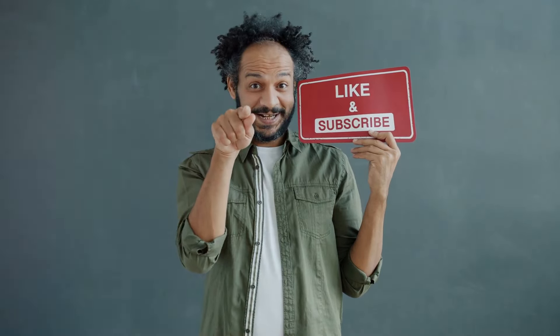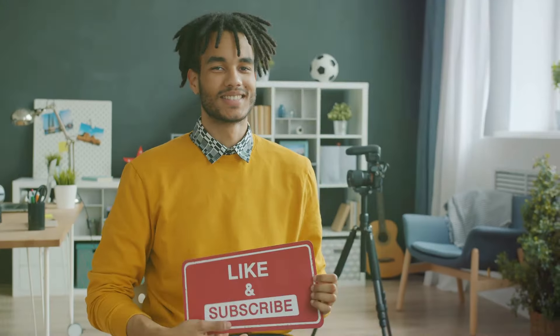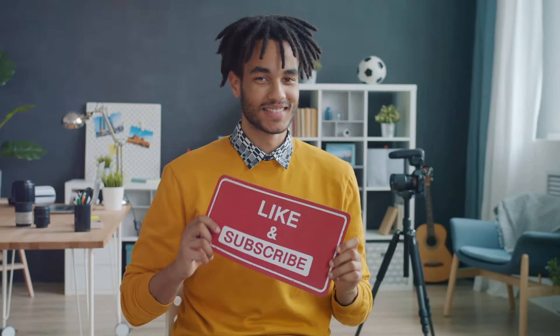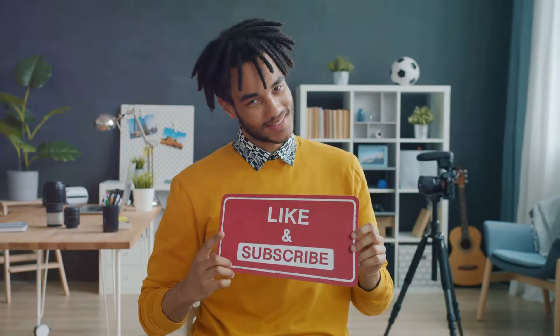If you found this video helpful, don't forget to like, subscribe and hit the bell icon for more gardening tips and tricks. Happy gardening, everyone!